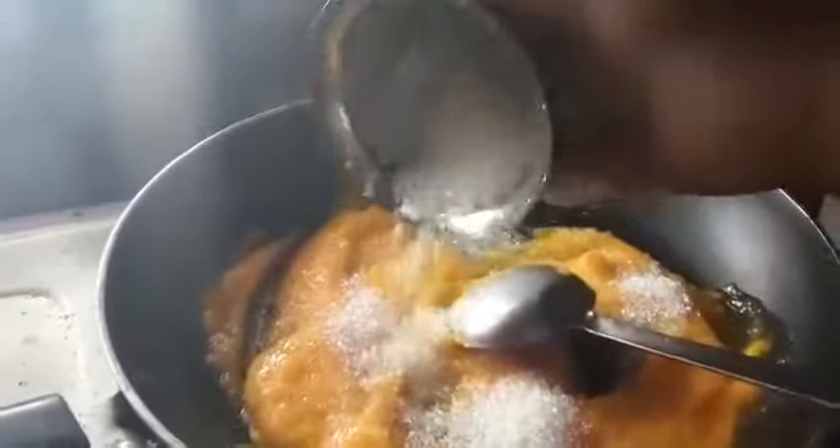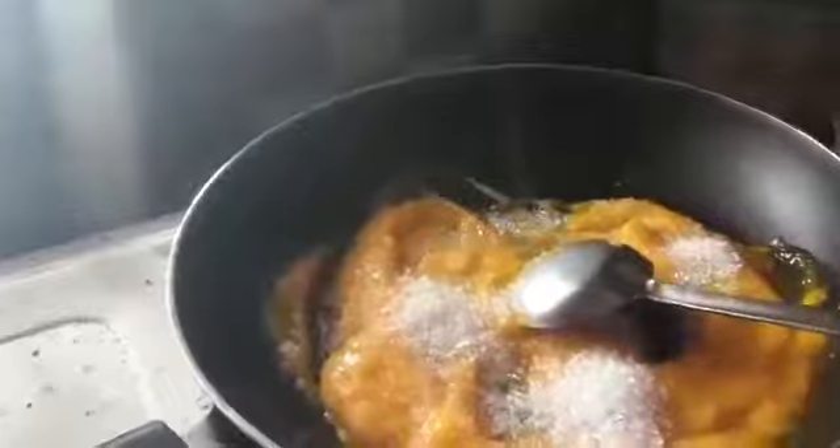Now I am going to mix it in a cup. I am going to mix it in sugar as well for the sweetness, and put it in a small bowl.